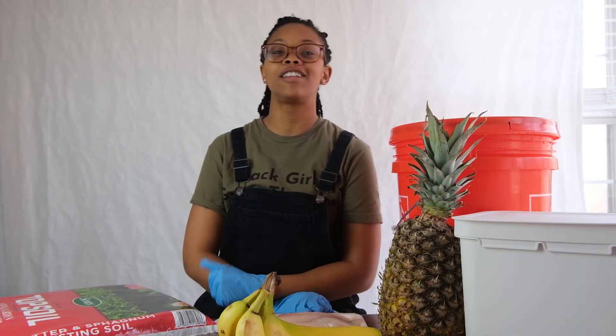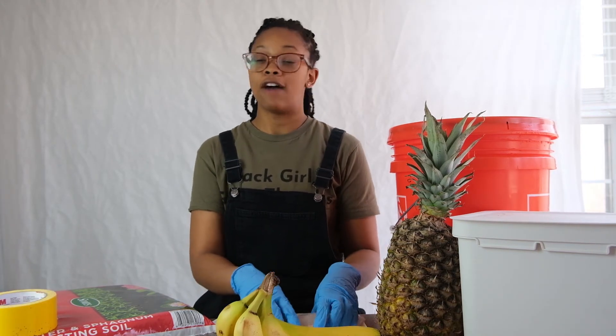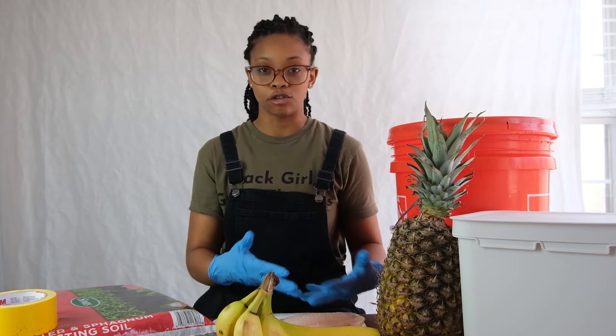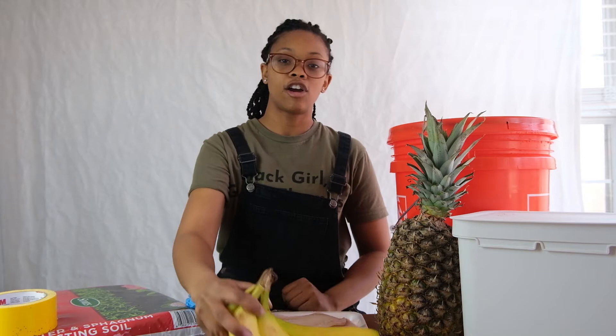Hey there, we're talking about fertilizer and compost. If you're looking for an easy all-natural fertilizer, you can use my recipe. I will say I can't guarantee that this is going to work perfectly for you, but you can adjust the recipe based off of your soil's needs, and I hope that creates amazing results.